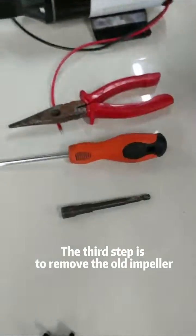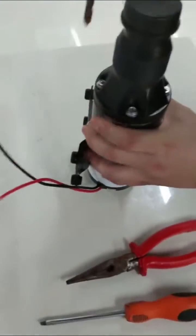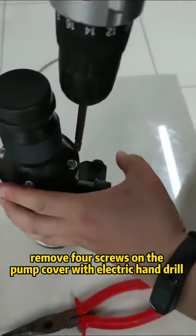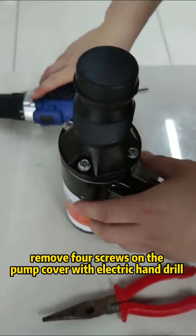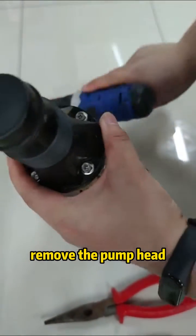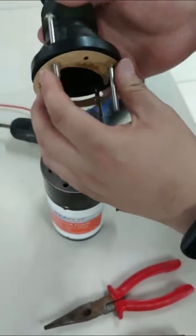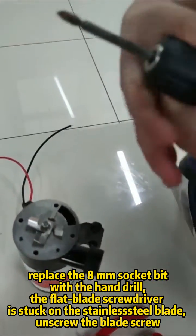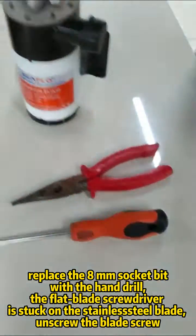The third step is to remove the old impeller. Remove the four screws on the pump cover with an electric hand drill. Remove the pump head, then replace the 8mm socket bit with the hand drill.